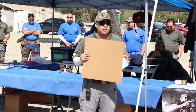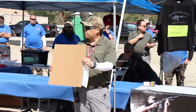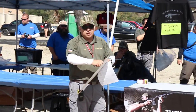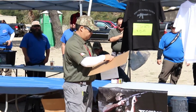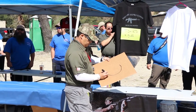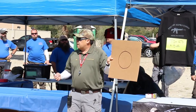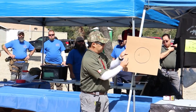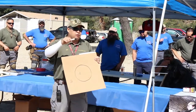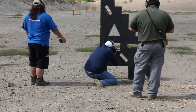The targets being used are the Three Gun Nation target system. It's fairly simple — not a humanoid silhouette. There are really just two zones: an A zone and a B zone, separated by a light perforation. It might sound confusing at first, but as the day goes by the instructors know how to score it. You don't have to worry about calculating anything. It's pretty easy.